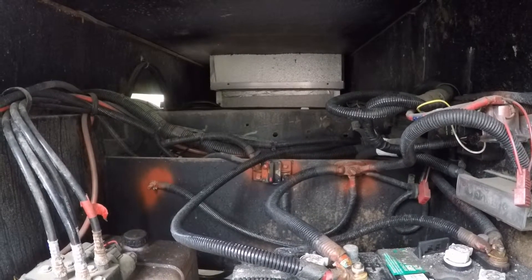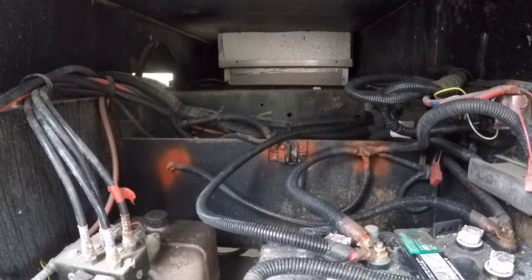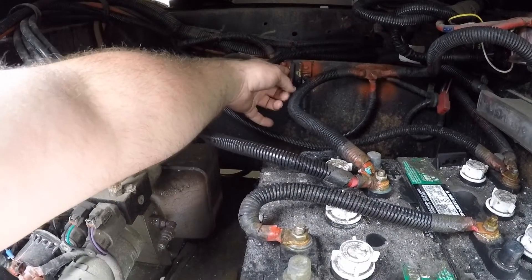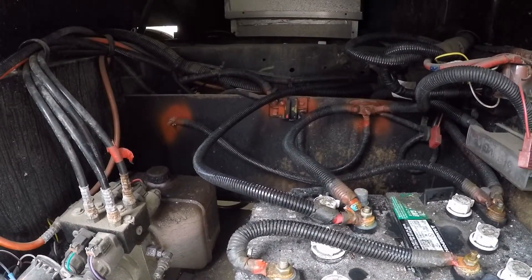If for some reason the leveling system inside the coach is constantly saying 'low voltage' and you've turned the RV off and back on and nothing seems to be resetting it, come out here and press this red button. That little yellow tab will flip up — just push that down and that'll reset the breaker.